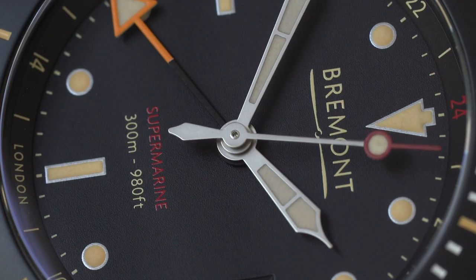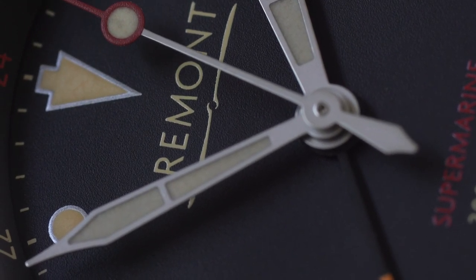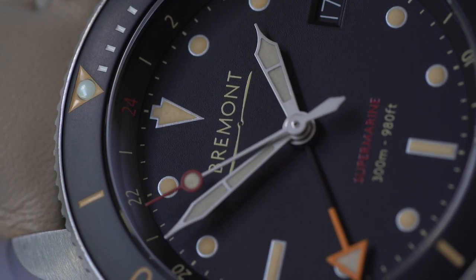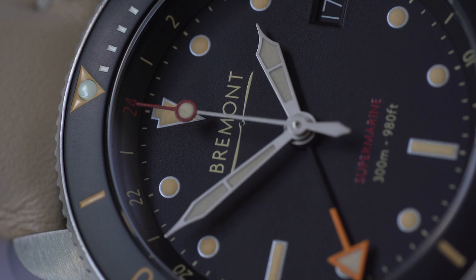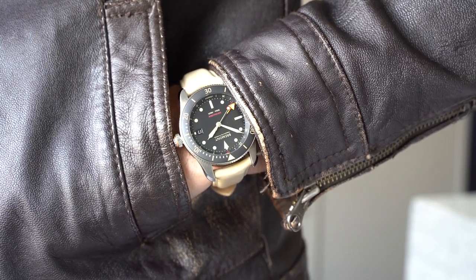The movement within the Bremont S302 is the BA-93-2AV, which is basically a modified ETA 2892-A2. It's chronometer certified, or COSC, with 25 jewels, a beat rate of 28,800 beats per hour — that's eight ticks per second — and a 38 hour power reserve. What's been modified? It has a glucydur balance, an Anachron balance spring and Nivaflex 1 mainspring. These upgrades apparently make the movement more robust, accurate and anti-magnetic. It's also completely disassembled and modified in The Wing on British soil.